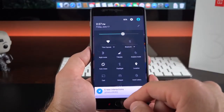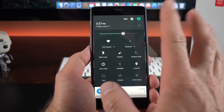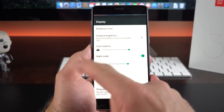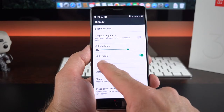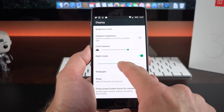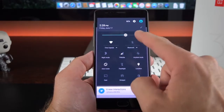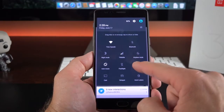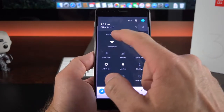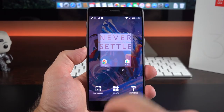The notification panel is fairly close to stock Android, but there are a few changes. One of them is night mode, which warms up the display. You can tap and hold on this to go right to its settings and change the intensity. Unfortunately you cannot schedule night mode, so it won't kick in automatically. You can also edit and rearrange the quick settings tiles and save or restore to default.